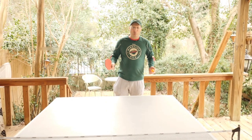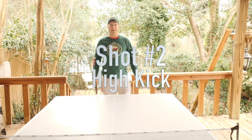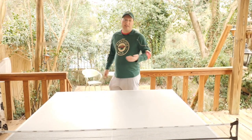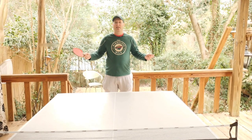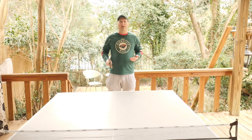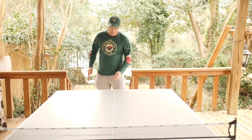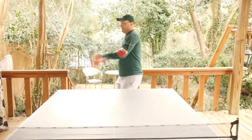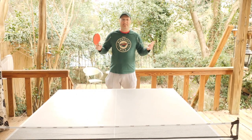Another thing to do in ping pong if you want to mix it up and freak out your opponent is a high leg kick. What does that do? Well, it psychs him out because he's not expecting it — he's like, whoa, what did that guy just do? Just like a pitcher that has an interesting windup, it kind of freaks out the batter until they get used to it. The same thing applies in ping pong. Let's do that one more time to demonstrate. Pretend you're going to do a regular serve, fake him out, and you're doing that high leg kick. It changes everything.